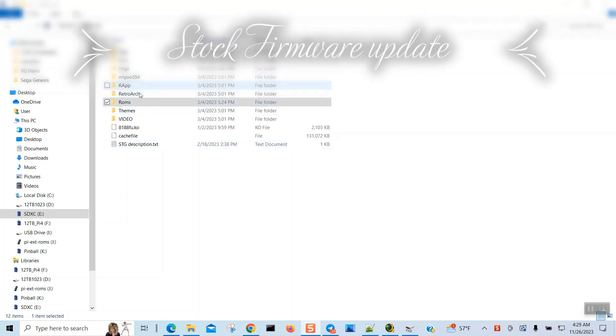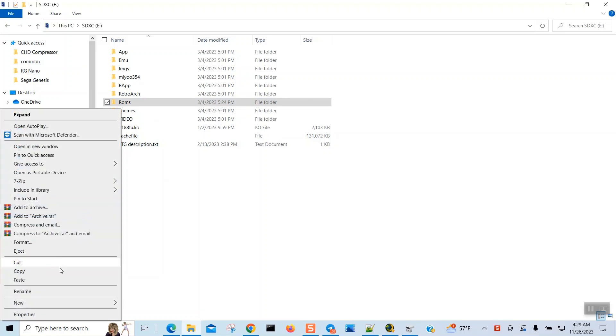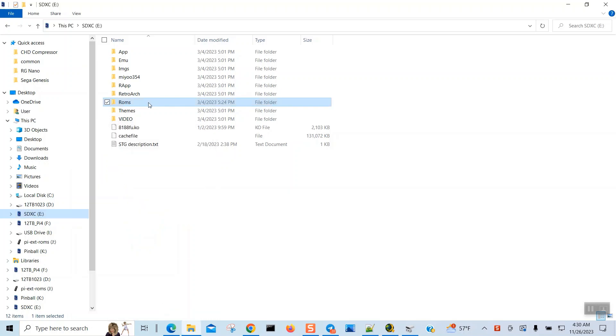I just put my SD card into the system and I want to make a backup copy. Before I do that, let's look at the properties: it's 64GB, you've pretty much used up a lot of space with only 3.12GB free, and it's formatted to FAT32, as you can see right here. So if we put in a bigger SD card, we need to format it to FAT32.